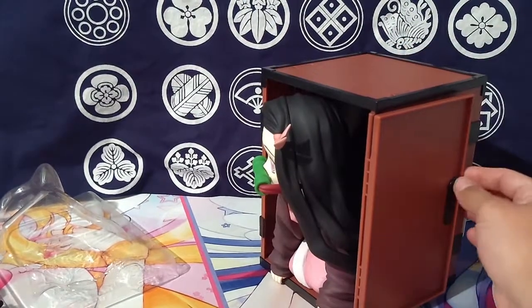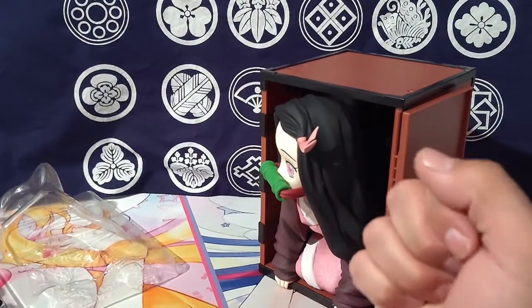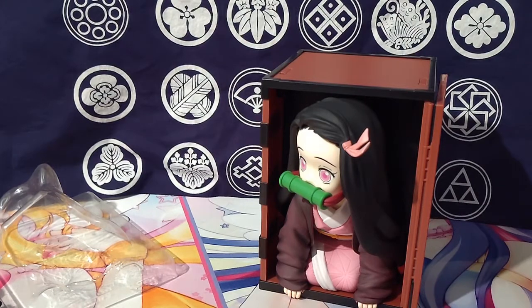Sure, you can't close it, but it stays nice and stiff and locked in there, and the hinge is incredibly solid. I don't feel like opening and closing it is just gonna randomly snap on me one day.